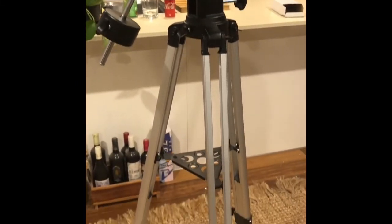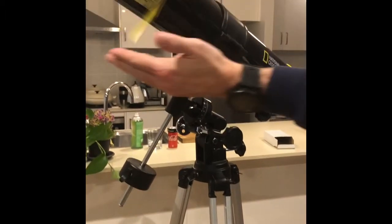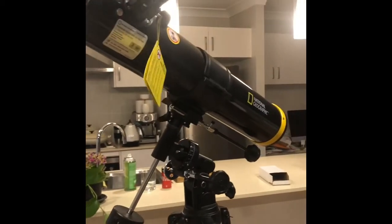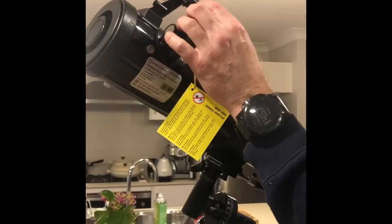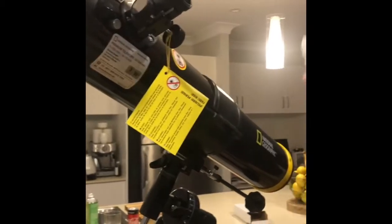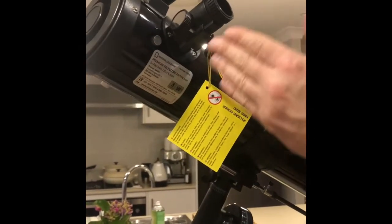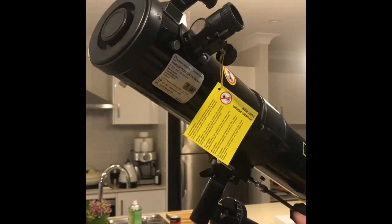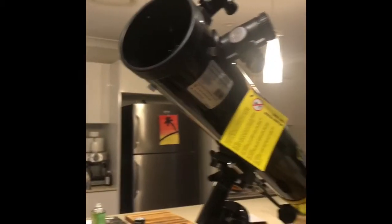We'll come back and show you where there are dust covers on the eyepiece and on the front, and how to remove those. To remove the dust cover, just take that out. We'll also take the dust piece out of here — which is another cover — and that just comes off like so.